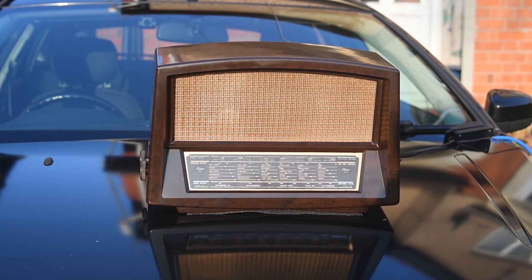Currently we're on medium wave on the Pilot T85M and as you can see it's on the bonnet of my car. I thought we'd do that because then I could catch the pretty sunlight shining off the Bakelite.